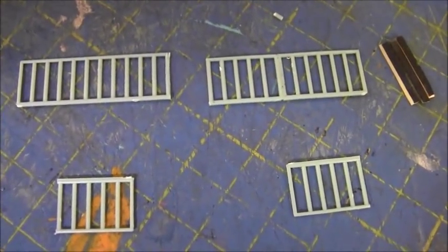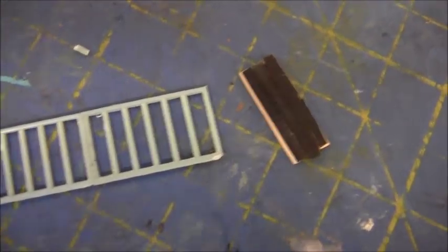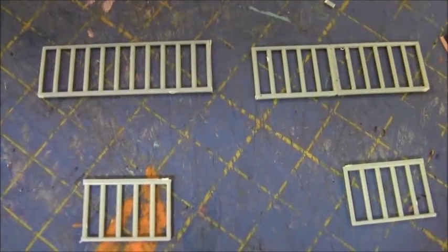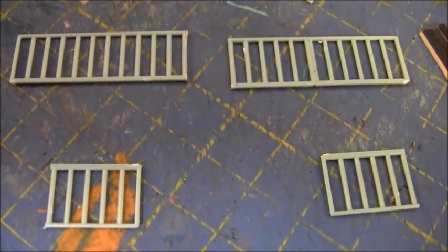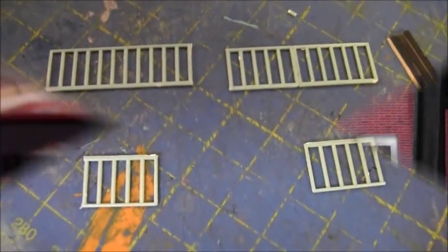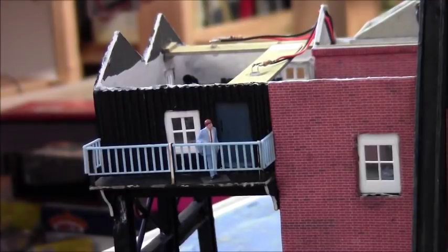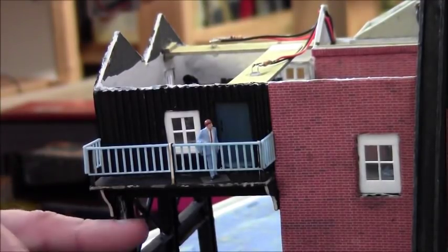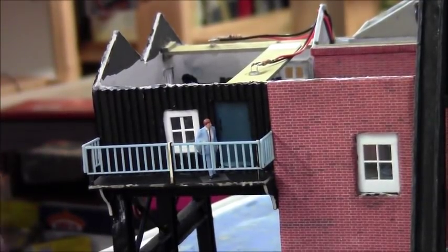Here is the handrail waiting to be installed - three posts 15mm long, and segments of handrail ready to go. So let's glue them on. Okay, that's the handrail installed, just got to wait for the glue to go off, especially the Yoohoo glue. So I won't paint that until possibly tomorrow.